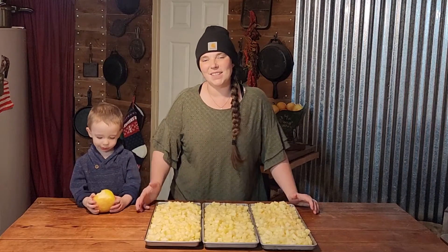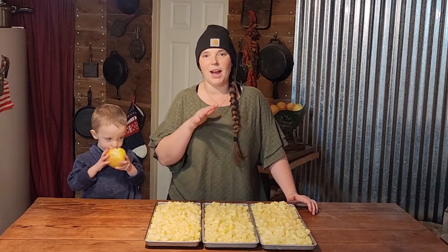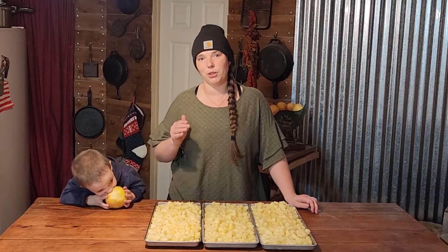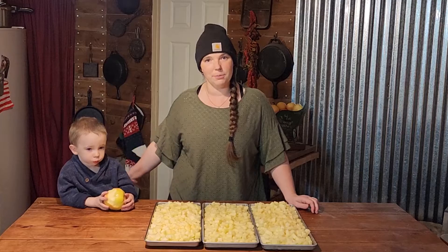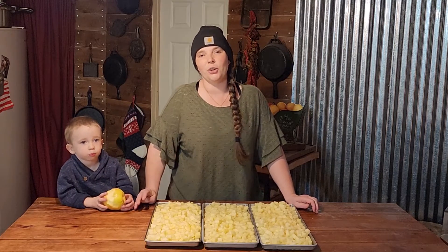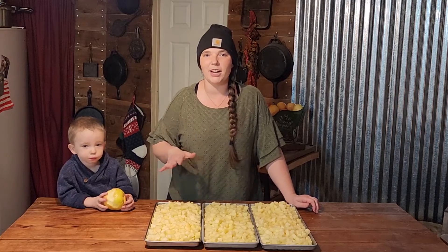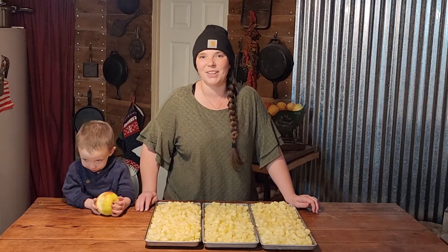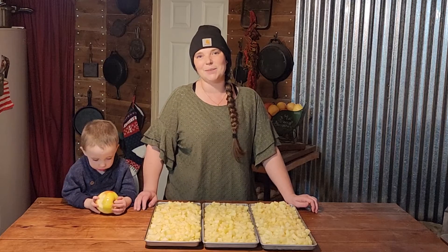All right, you guys, we have all three of our trays ready. We are going to get them in the freezer to pre-freeze, and our mother is already pre-frozen in there waiting for these to be done. Then we are going to get them into the freeze dryer and we will be back to show you how long that process took. Thanks for sticking around, guys. Bye.